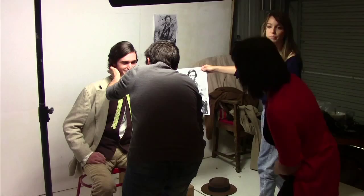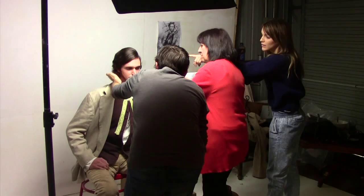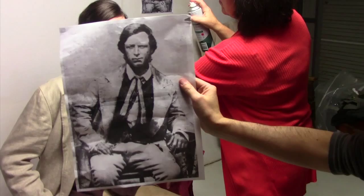We are attempting to recreate the photo in the most fastidious detail that anyone's ever done. That's what we're kind of going for. We're getting very close. This is a lot of fun.